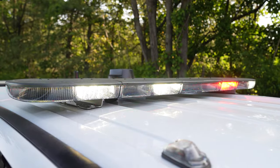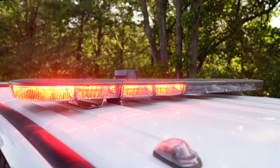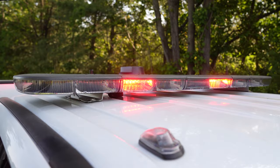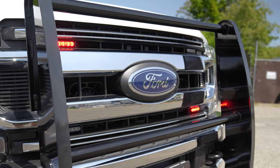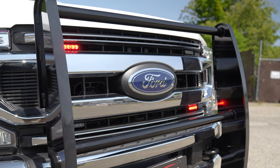We have the N-Force NXT light bar in dual color. Up front we've got four M-Powers in dual color in the grille. We've mounted up their supplied push bumper.